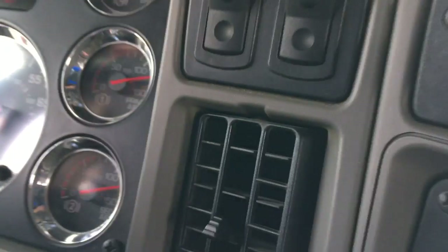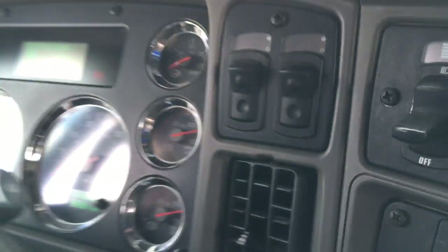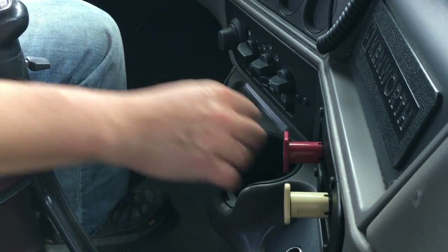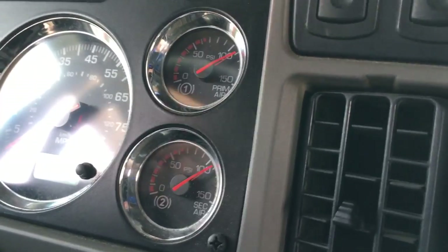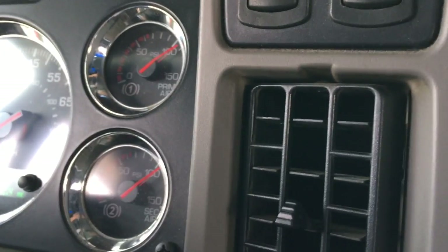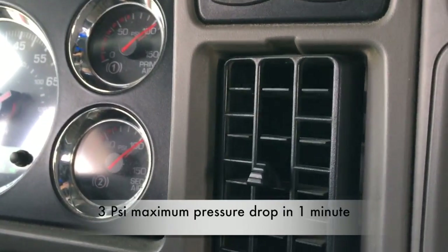Now I'm going to start with the first part of the test, which is a leak test — the static test. What I'm going to do is release my parking brakes and observe my gauges. After the initial drop, as you can see they are going down. After the initial drop, we're going to wait one minute and I can lose no more than three psi during that minute.